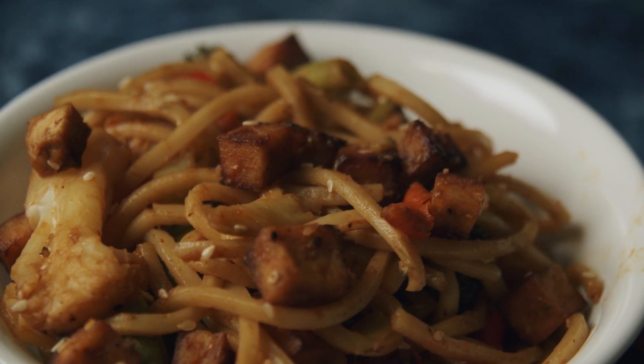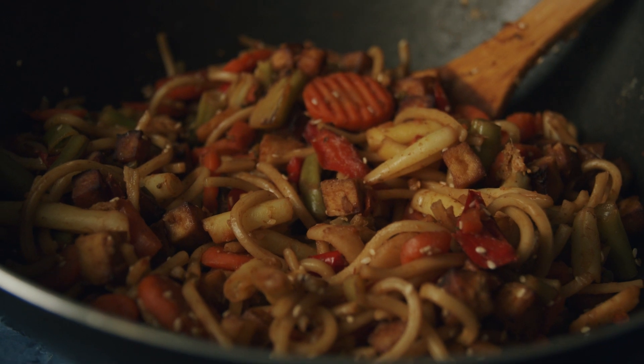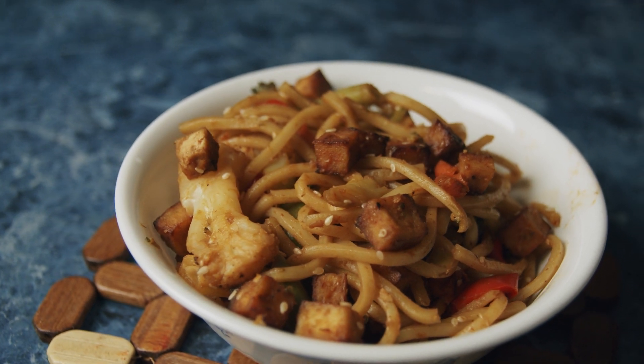I'm going to show you guys how to make, in my opinion, the best and easiest crispy air-fried tofu. I love adding this to hockey noodles, and I'll show you guys how I make my hockey noodles. It just tastes amazing.